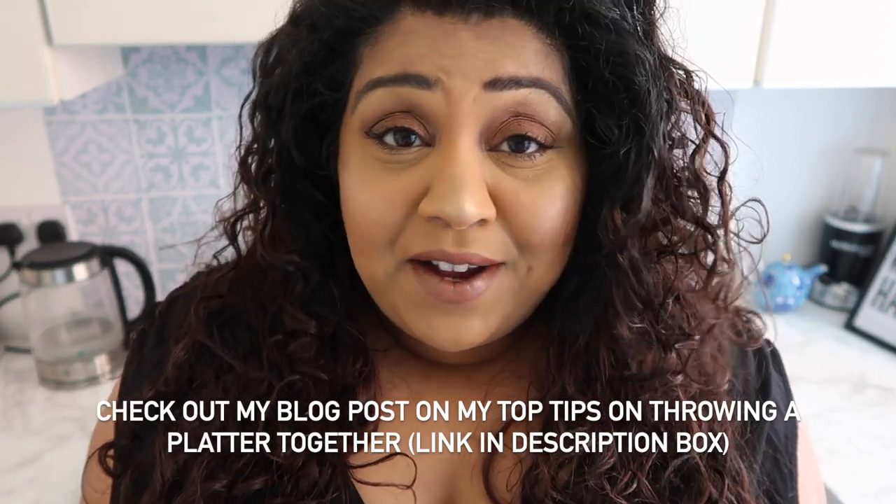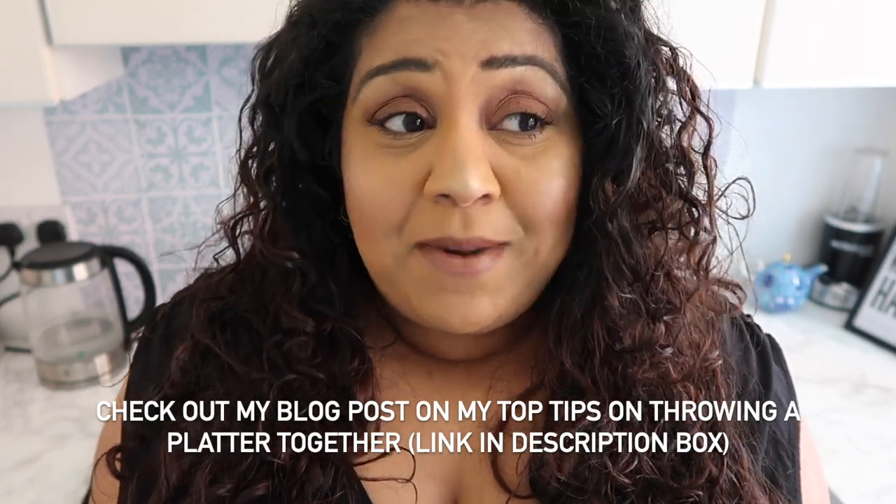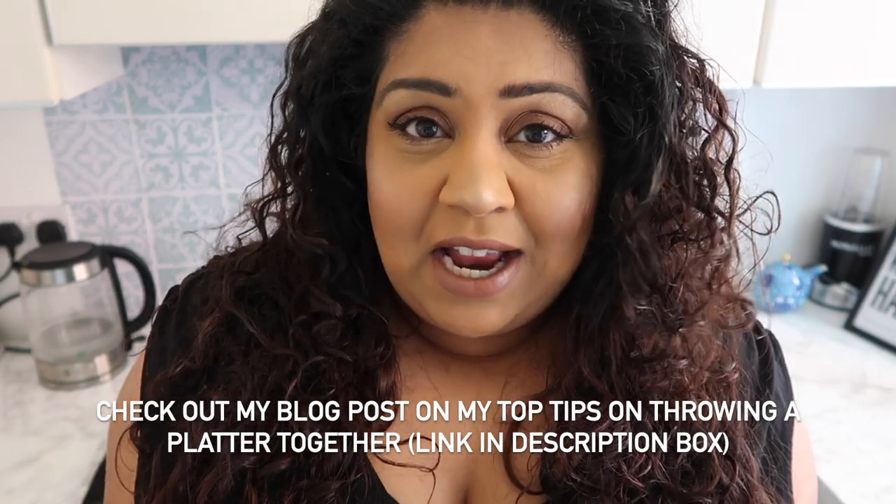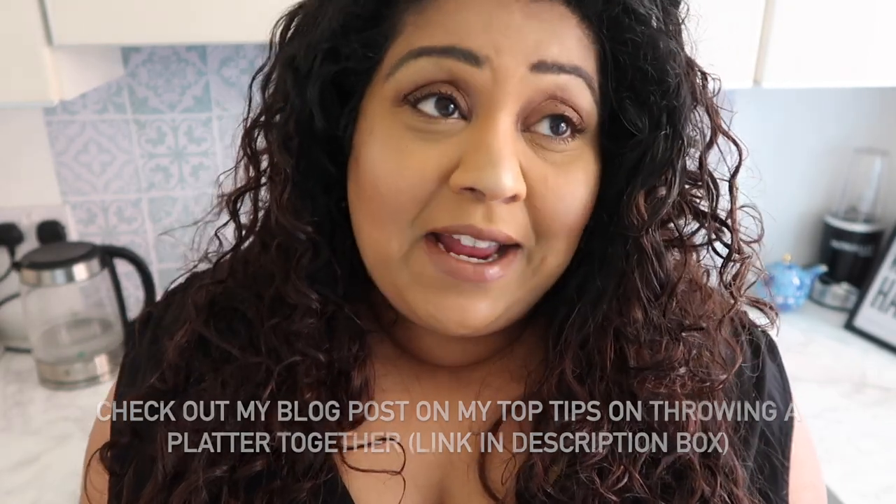So there we have it. I really hope you enjoyed watching this video. If you did, please give it a big thumbs up. If you'd like to see more food-related or recipe videos from me, please let me know in the comments below, because people are always asking me for vegetarian recipes when I post on my Instagram story. Do let me know in the comments or just somewhere. Thank you so much for watching and I'll see you very soon with a new video. Bye!